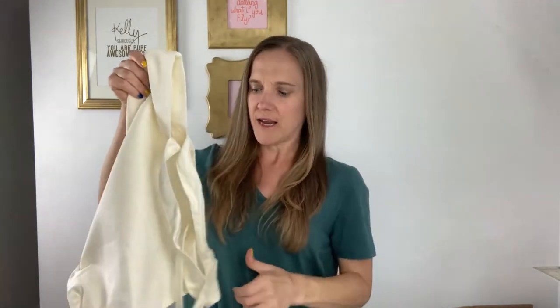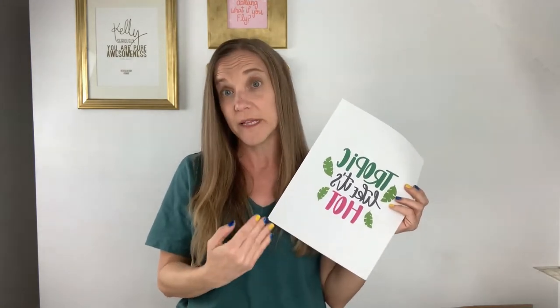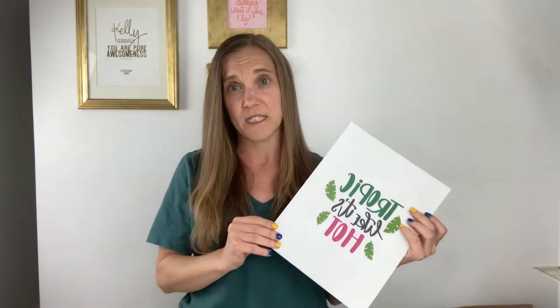What you're going to need for this project is a canvas bag — I got this at Michael's, but you could get it at any craft store. You're going to need an SVG or a PNG file. We're using a PNG for this, but it comes in SVG format as well. This is from a site called Love SVG and I will link to it in the description below. This file is completely free, so you can pick it up if you want, but feel free to use any PNG or SVG that you want.